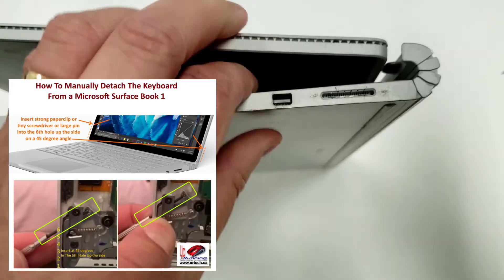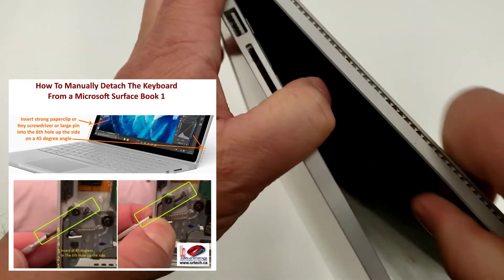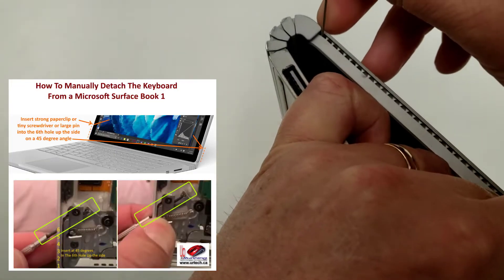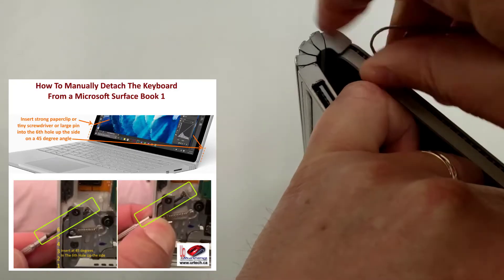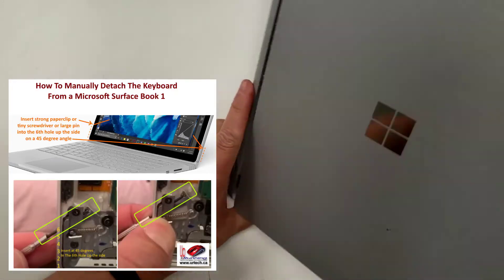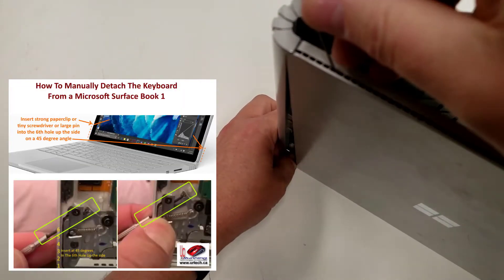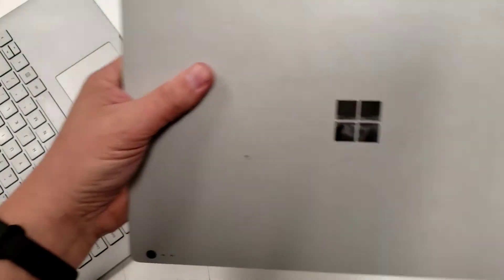There it is. Now it's magnetic, so you've got to be careful not to get it reattached. Go up again: one, two, three, four, five, six. There it is. I got the other one back on — not a big deal, just do it again. There it is, so now I've got the tablet. I'll put that away so I don't damage it.